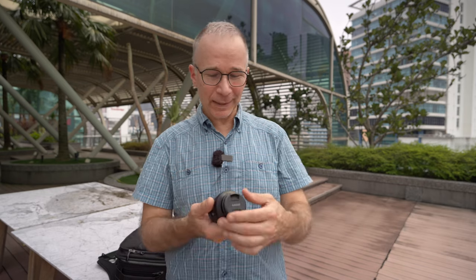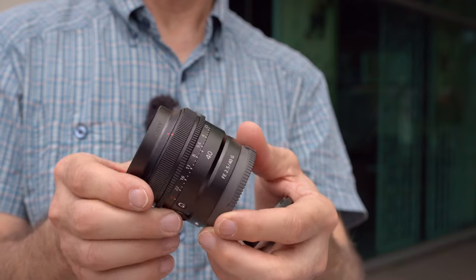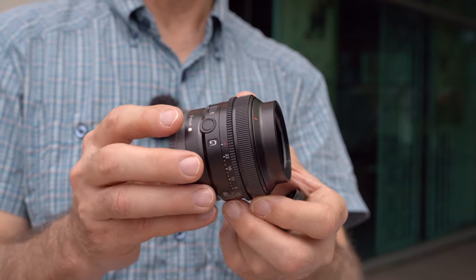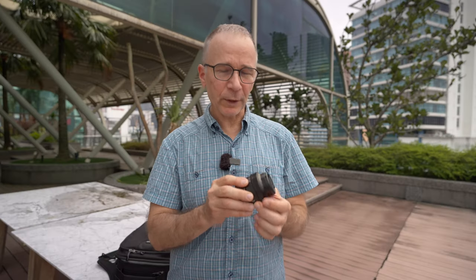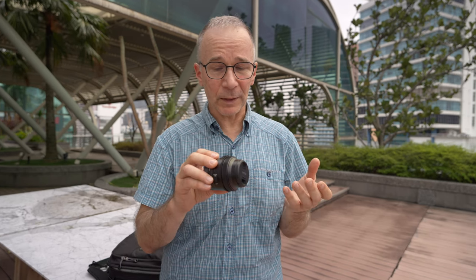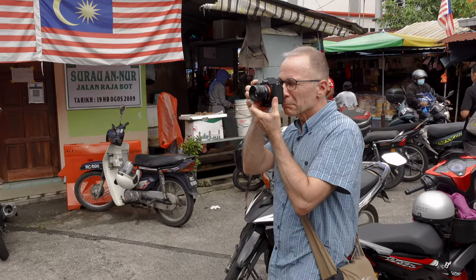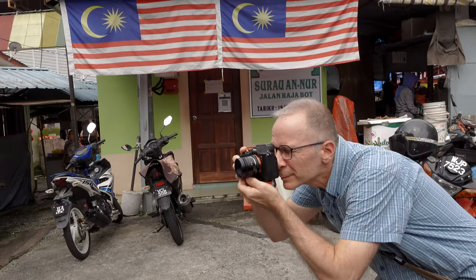Last but not least, I also have the Sony 40mm f2.5 G, which is my only autofocus prime lens on this trip. I really look forward to using this lens because even though I've had it for several months, I haven't used it that much — which is a shame, because this is a really super nice lens.